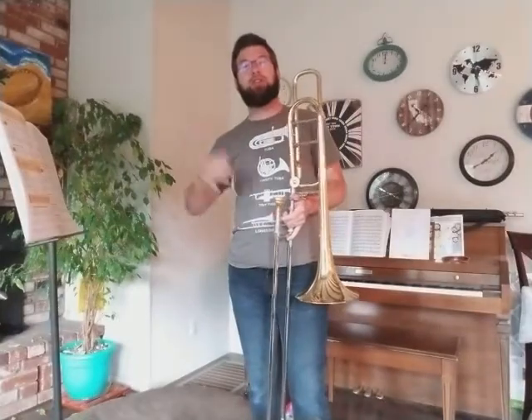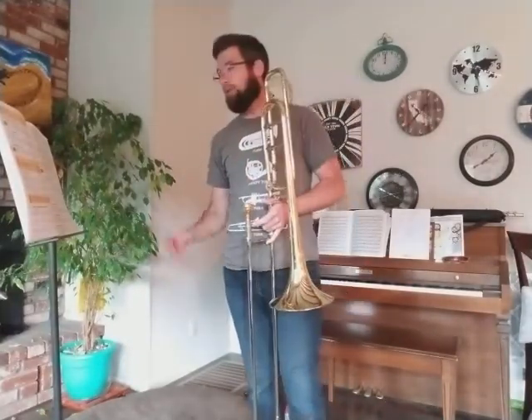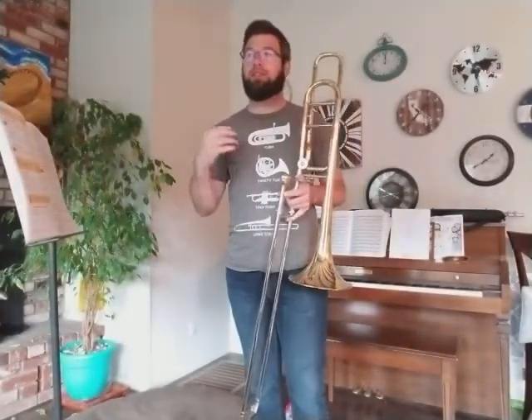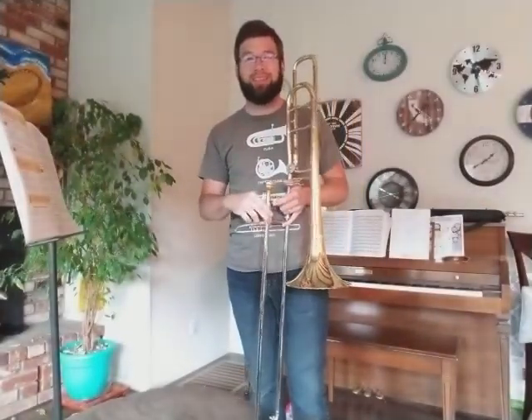Just be sure you're using that fast, cold airstream, brass players, to get that higher register down. Don't push the mouthpiece into the embouchure — be sure you're using the air support to get you the range we need. Great sound, everybody. Rock on.